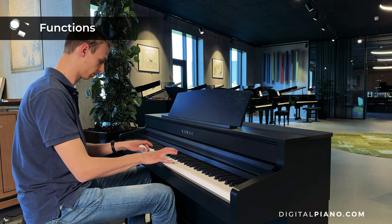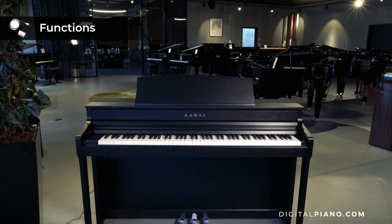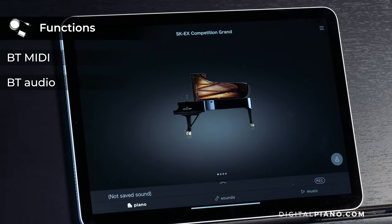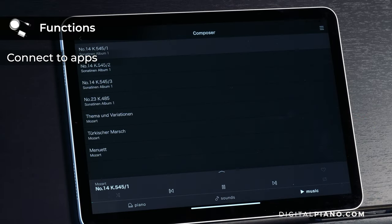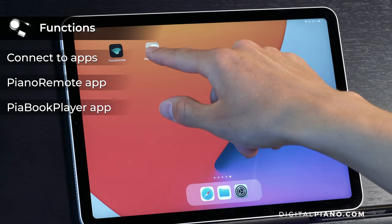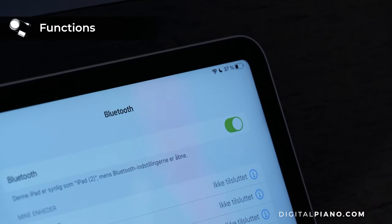If you want to use the CA-501 with recording software on your computer, it can be done with USB MIDI through the USB to host port. The CA-501 has both Bluetooth MIDI and Bluetooth audio so you can connect wirelessly to smart devices. The Bluetooth MIDI functionality lets you connect to music apps including the Piano Remote app and the Piascore Player Score Viewing app from Kawai. With Bluetooth audio, you can stream music from your smart device through the CA-501's speakers.